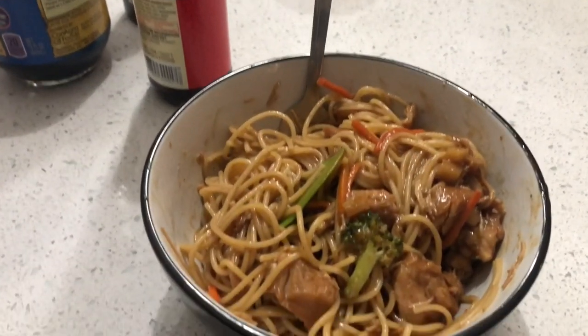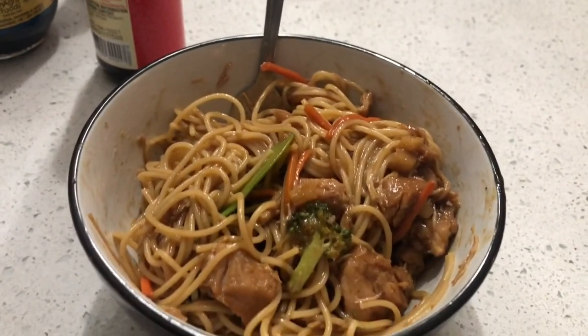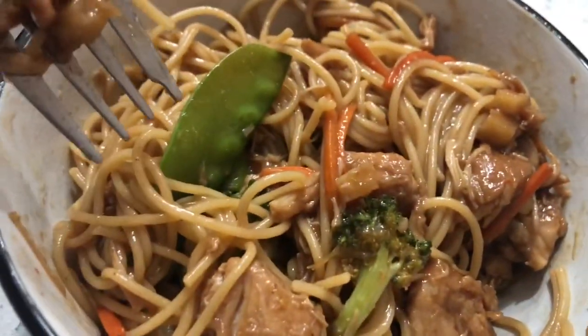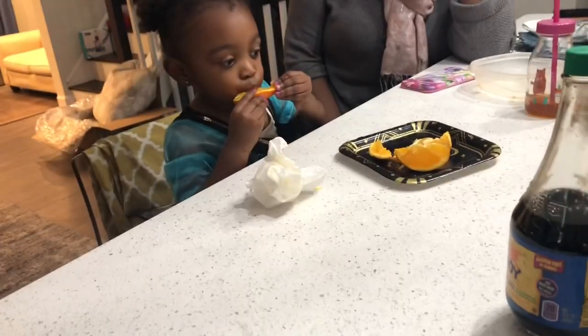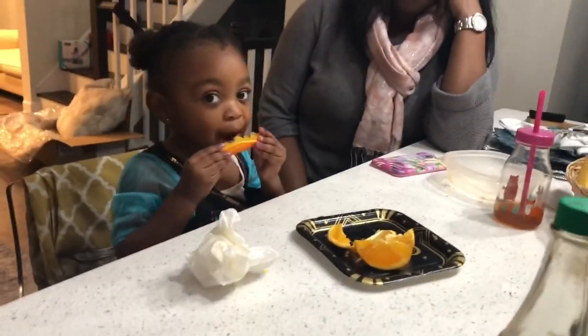Here's my chicken lo mein — I'll tell y'all if it's good or not. Look at the veggies, I put in some snow peas, carrots — so good, right? Harper's eating an orange, she doesn't want the lo mein. She ate regular noodles instead. Say bye to the people, Harper!